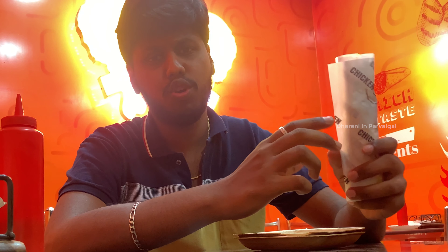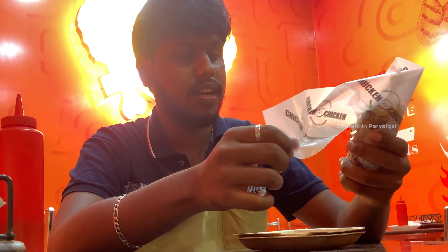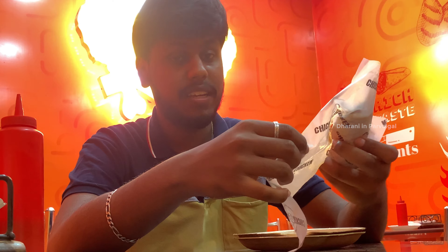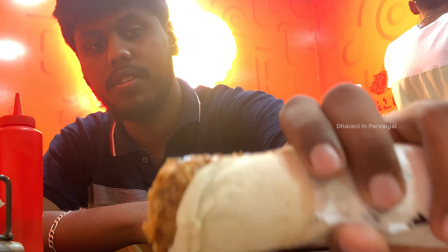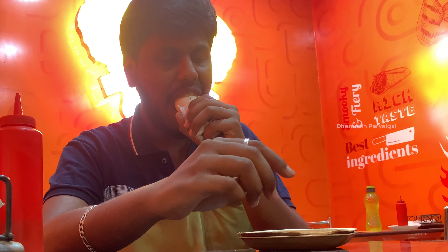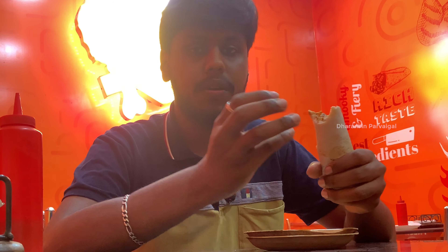Next we have a smoky shawarma. If you want, you can add the barbecue sauce to the shawarma. You can also add pullip and inip. That's a good idea.